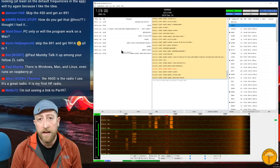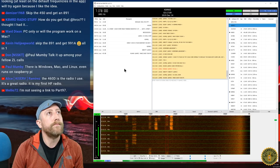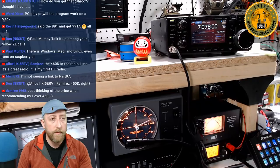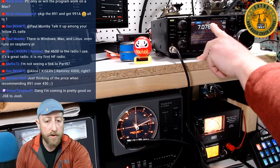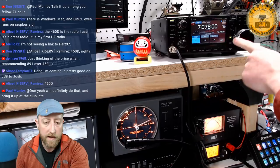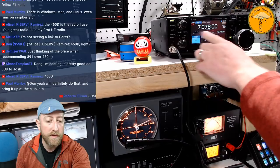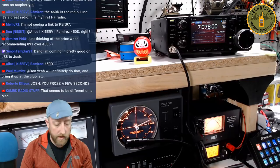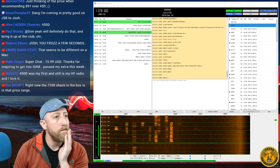One note for the IC-7300: make sure you turn off your AGC. To do that, hit the Function button, hold the AGC button, and when it says 'Fast,' roll the VFO all the way back to 'Off.' You'll lose your S-meter, but that's okay for digital modes. I like to leave mine on meter mode. That helps in this context.